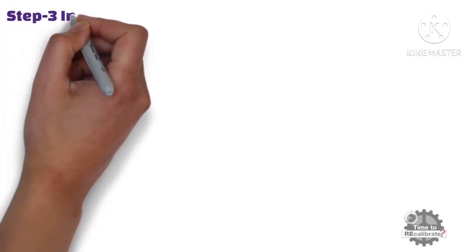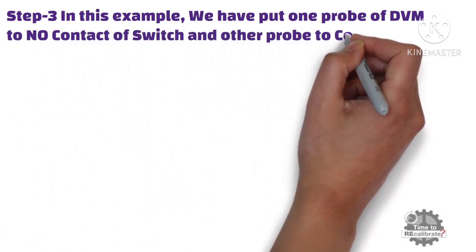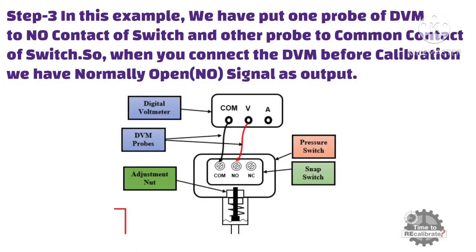Step 3: In this example, we have put one probe of the multimeter to the normally open contact of the switch and the other probe to the common contact of the switch. So when you connect the DVM before calibration, we have a normally open signal as output. Since it is a normally open contact, there is no continuity between these two terminals — in other words, there is no beep sound coming from the multimeter when we measure continuity between these two terminals.